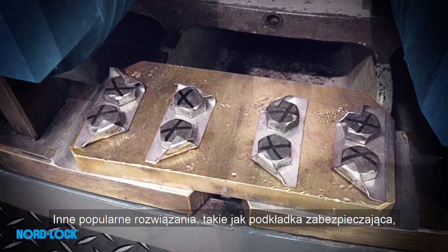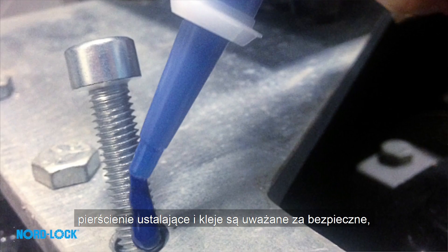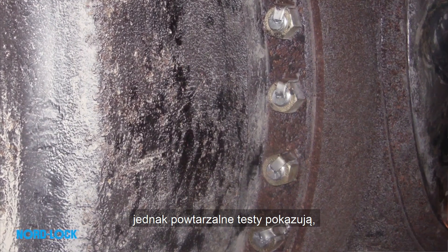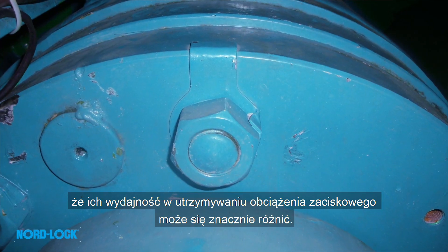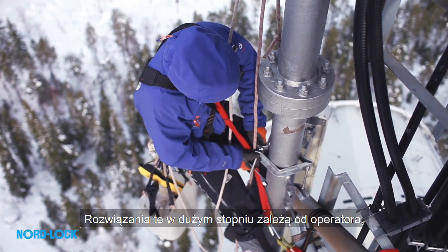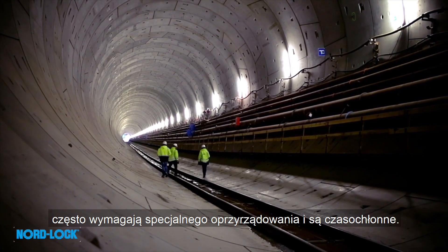Other common solutions, such as tab washer, locking wire and adhesives, are seen as safe. However, repetitive tests show that their performance can vary significantly in maintaining clamp load. These solutions depend heavily on the operator. They often require special tooling, and they are time consuming.